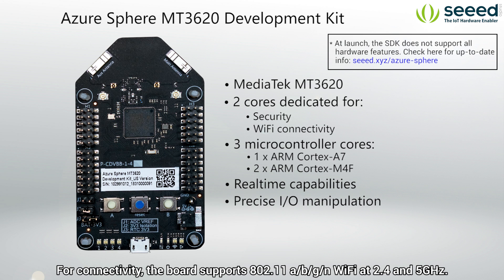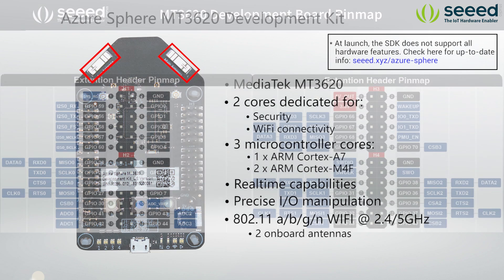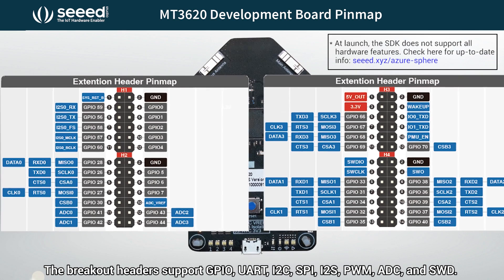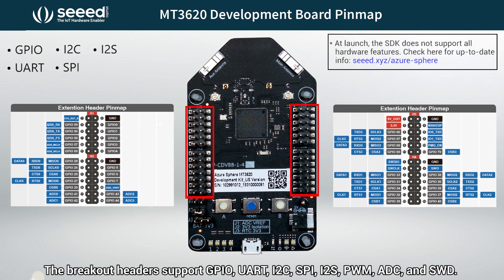For connectivity, the board supports 802.11 A, B, G, and N Wi-Fi at 2.4 and 5 GHz. It has two on-board antennas for antenna diversity as well. The breakout headers support GPIO, UART, I2C, SPI, I2S, PWM, and ADC.